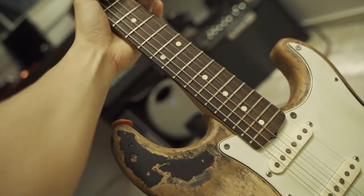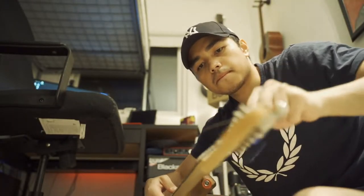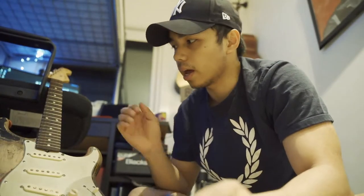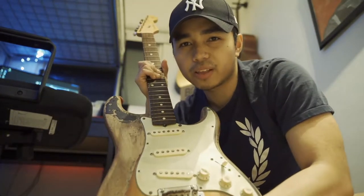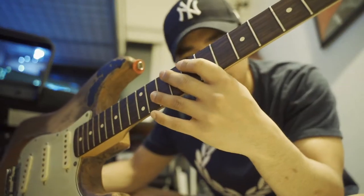After I remove the strings, I'm now going to spray the fretboard with some lemon oil. I do this like four times a year just to keep it from getting as dry as it is right now.